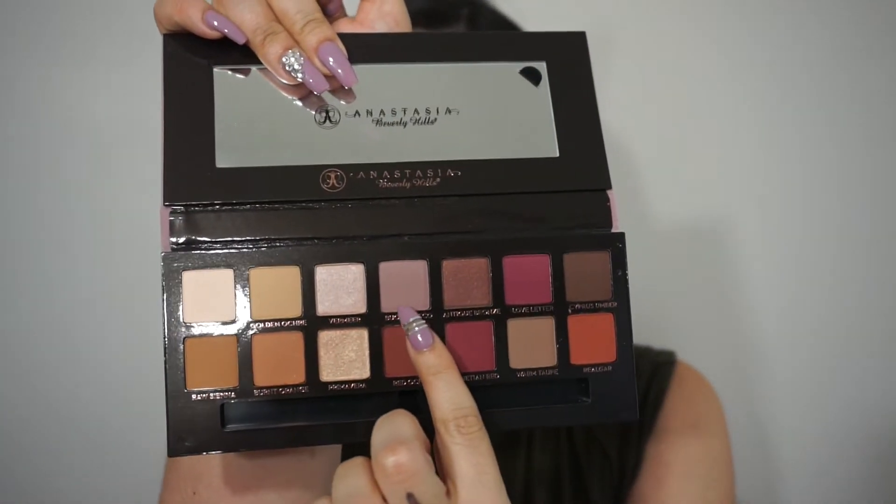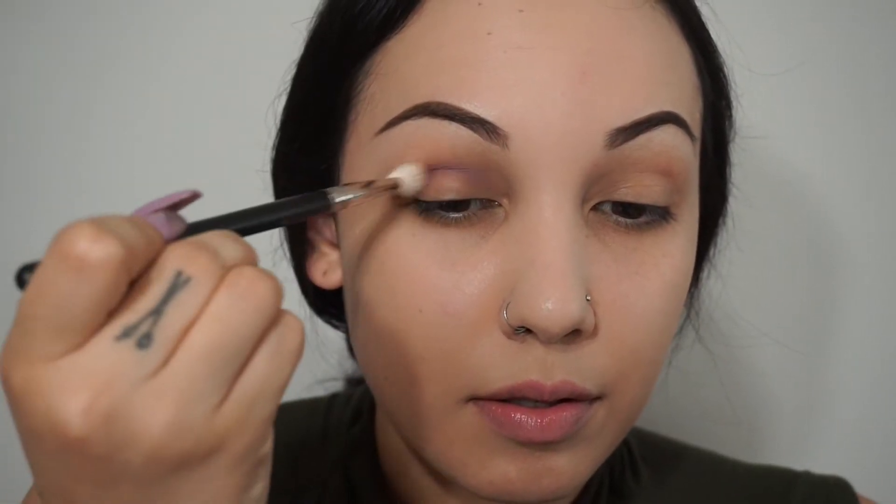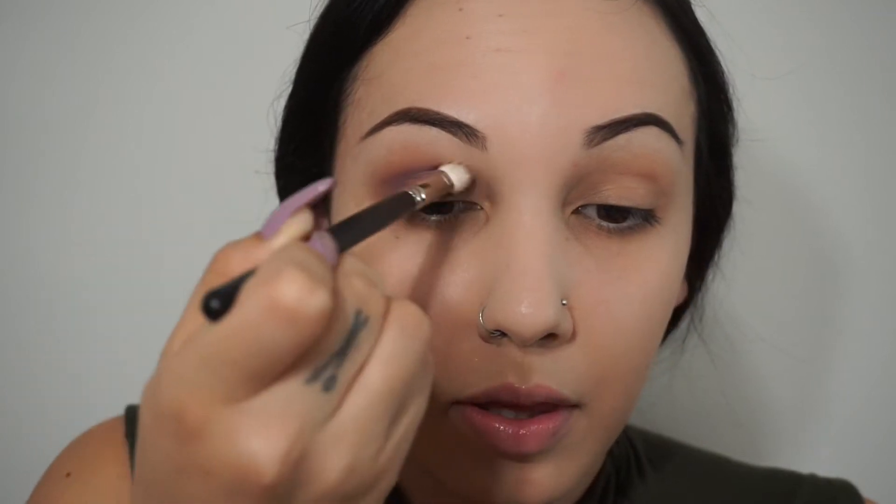I'm going to pick up a 217 brush by MAC and go into the color Blonde Fresco right here, and I'm just going to put that right into my crease as my blending transition shade. This is not my first time using ABH eyeshadows — their eyeshadows are very pigmented and very easy to blend out. I'm just doing little windshield wiper motions and I always just build the color until I feel it's the amount of pigment I want.